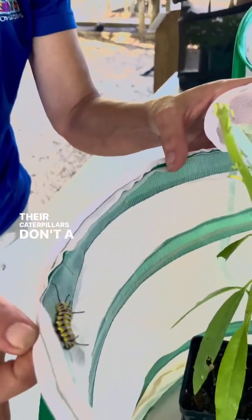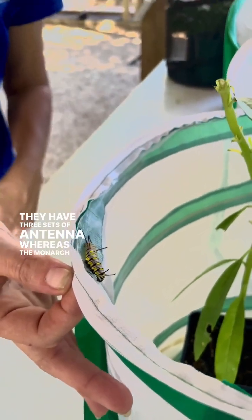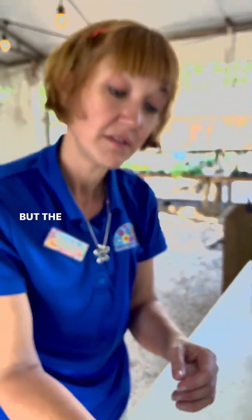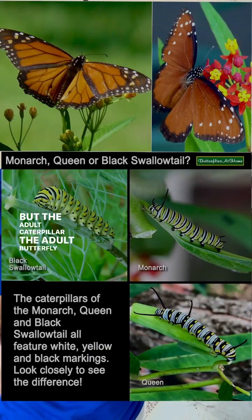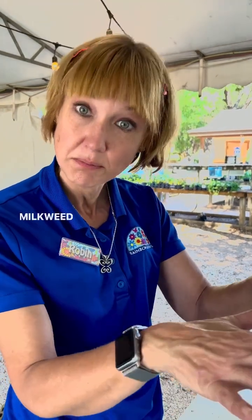Their caterpillars don't look alike a whole lot. They have three sets of antennae whereas the monarch only has two. But the adult butterfly looks a lot like the monarchs — they are definitely monarch look-alikes, and they also eat milkweed exclusively, just like the monarchs.